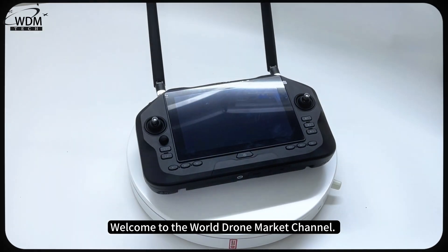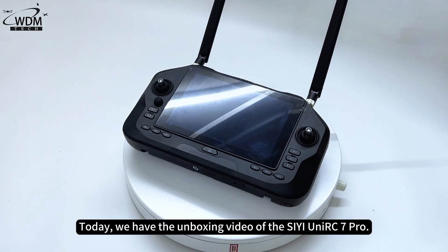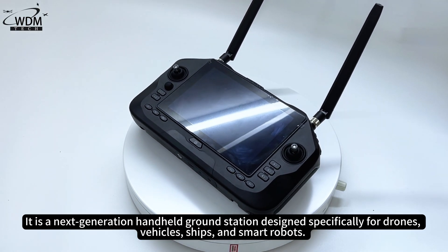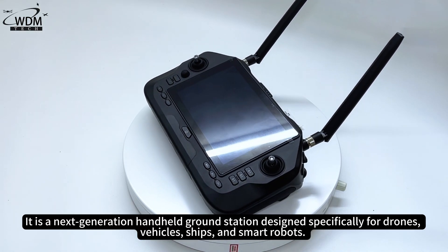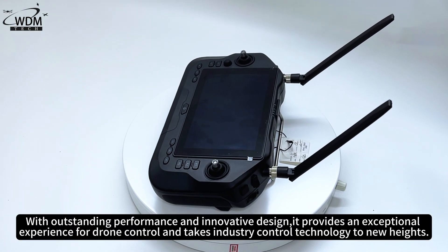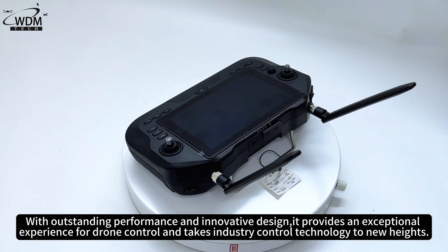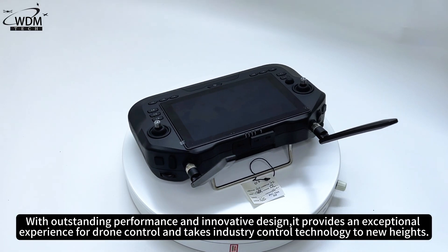Welcome to the World Drone Market Channel. Today we have the unboxing video of the C-Unior C7 Pro. It is a next-generation handheld ground station designed specifically for drones, vehicles, ships, and smart robots. With outstanding performance and innovative design, it provides an exceptional experience for drone control and takes industry control technology to new heights.